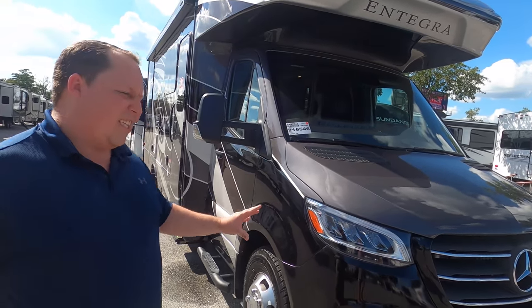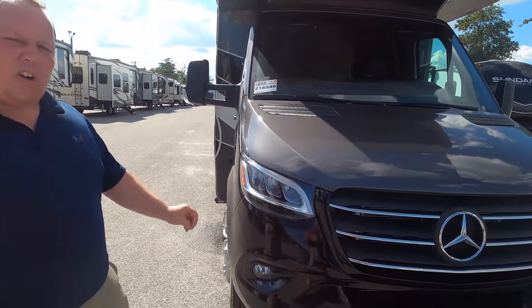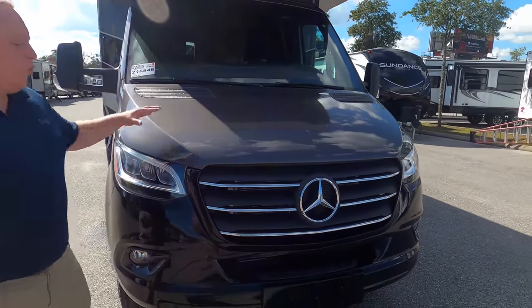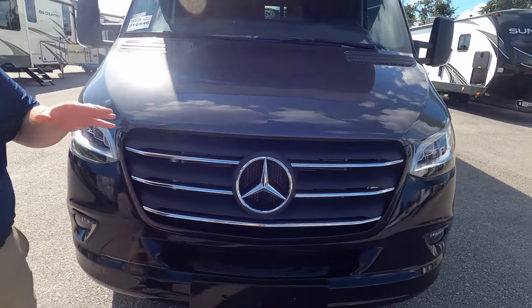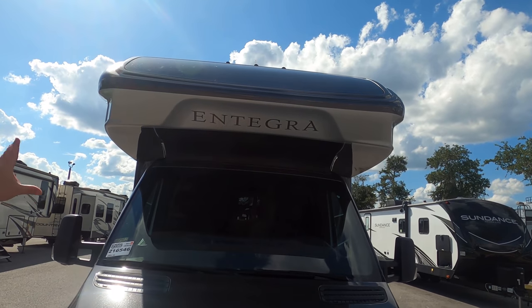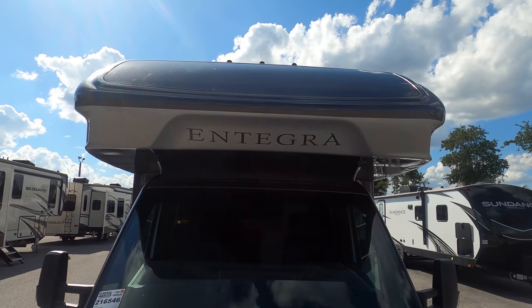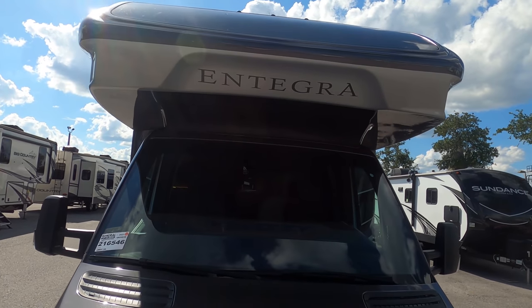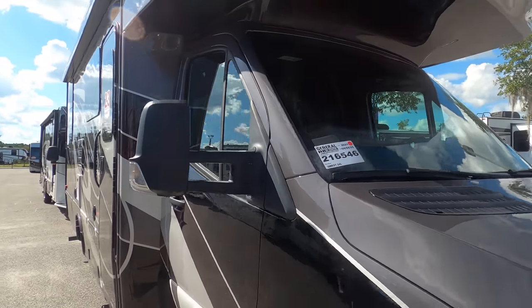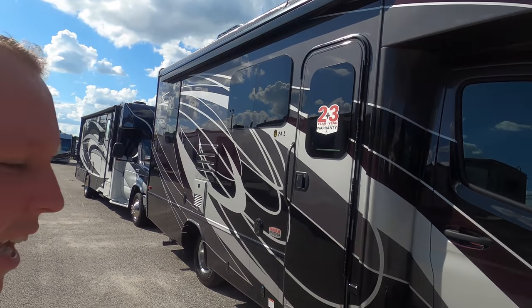This is on the new Mercedes chassis with the adaptive cruise control. It's a 3.6 liter V6, 188 horsepower, and 264 foot-pounds of torque. Really great to drive. And if you look up front, you'll notice it is that iconic Integra seamless fiberglass front cap. I absolutely love what they did there — you can see that nice beautiful windshield. Coming down the side, you can see the full body paint, which is standard on the Quest. Look at that detail — it's just beautiful.